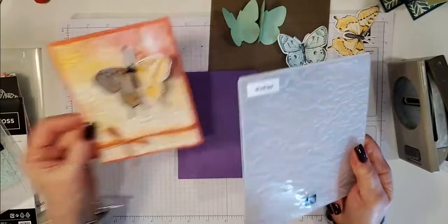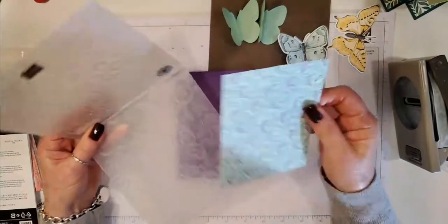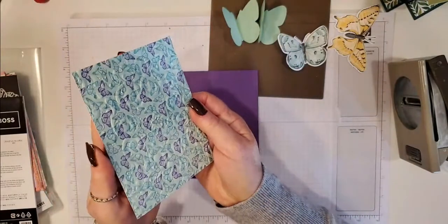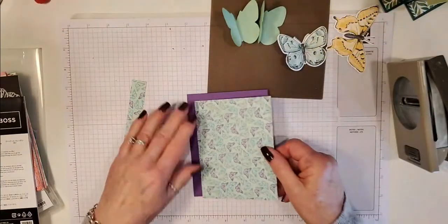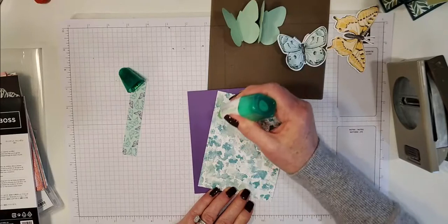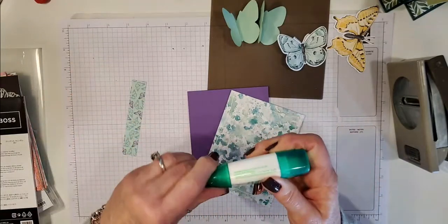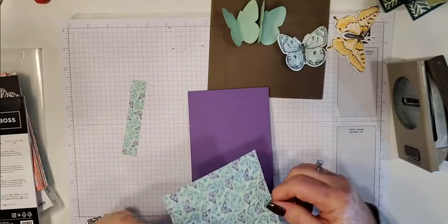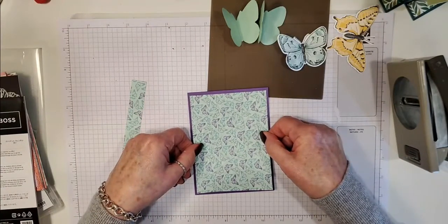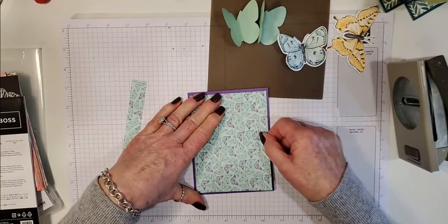Now I'm going to glue this to my card base using Tombow, just because the piece is embossed and I don't want to press down with my tape runner and push down the embossing. I don't advise doing any other layers on here because it will be very difficult to punch through — just the DSP on the card base is enough.